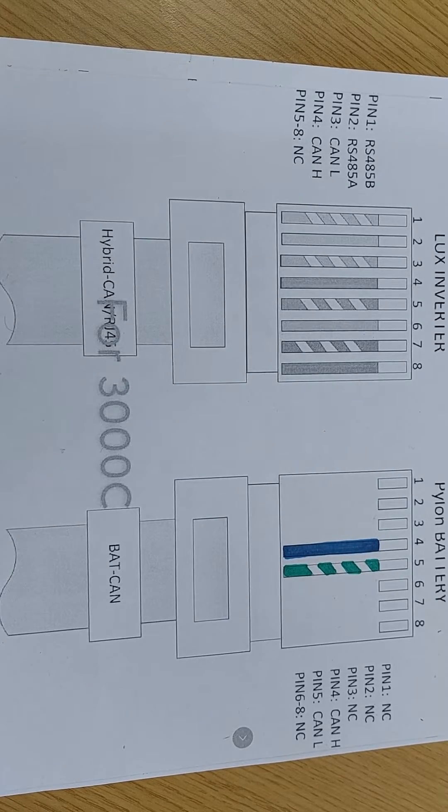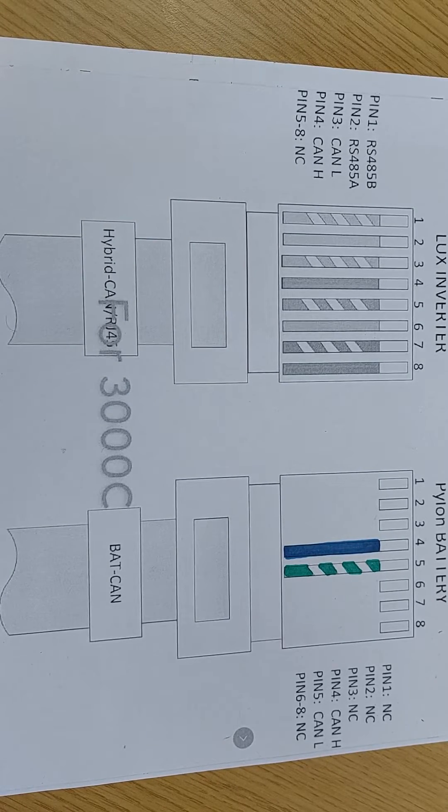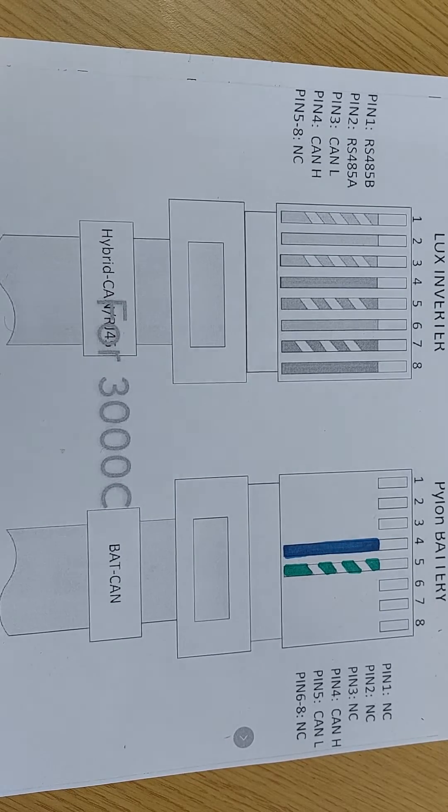Hi, it's Mick here from Infinity Innovations. I just quickly want to go through the new Pylon C range and what's changed and how that affects you doing any install with a Lux with a new Pylon C battery, or if you're adding a Pylon C battery to an existing system and you have to make the Pylon C the master.